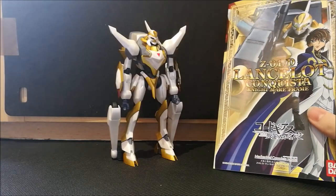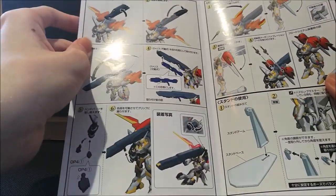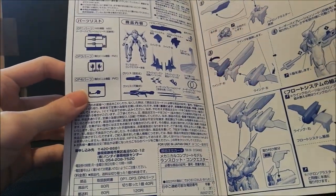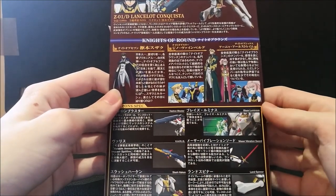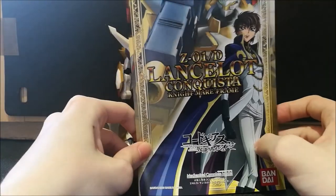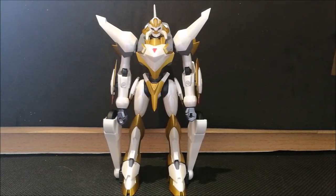As proof that this is adapted from the model kit, I found this manual which very much resembles model kit instructions, and it even comes in the plastic sprues that you've got to pick them out of. This shows you what to do and where everything goes, with a lot of detail on what the figure does. Basically, a model kit instruction booklet. And here is the Lancelot Conquista all out of its box and ready to go. After fidgeting around with it to get it ready for the review, my feelings on it are mixed — but I'll explain those as I go along.